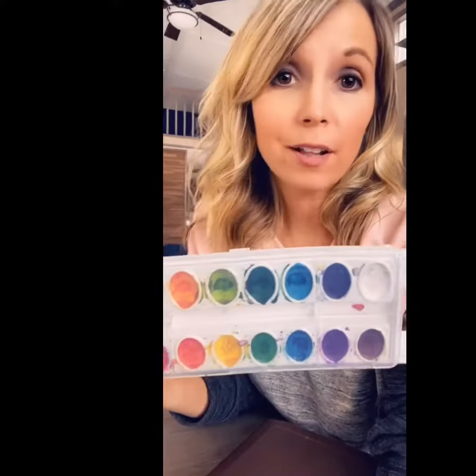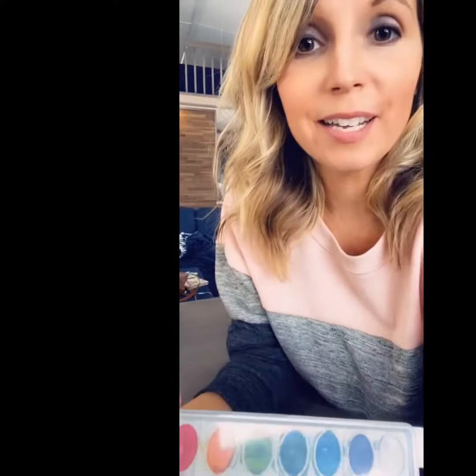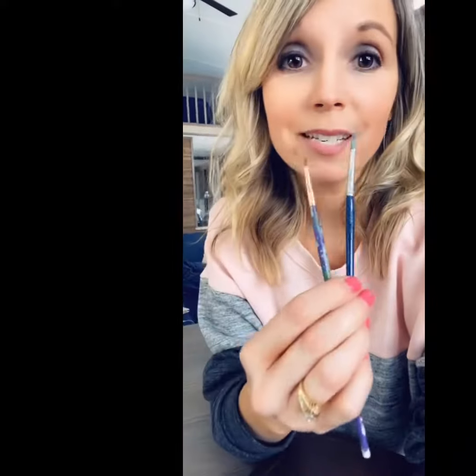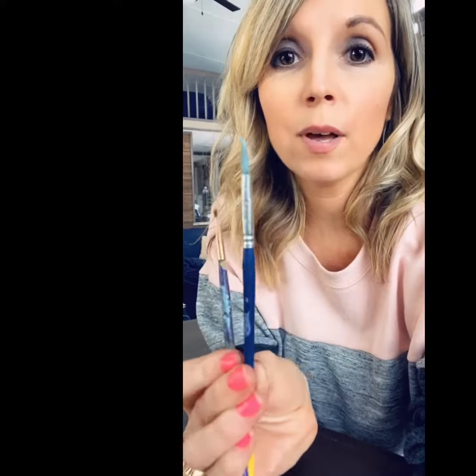Super simple watercolors — I may have given my better quality ones away recently so I need to get some new ones, but these were great and were like a couple bucks at Target. You need a couple paint brushes: maybe a thicker one and a thinner one.